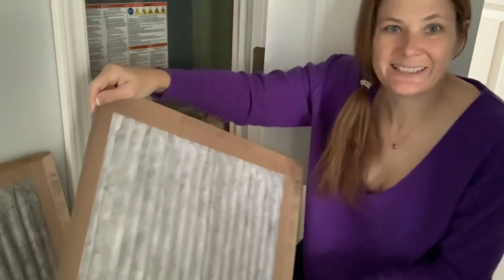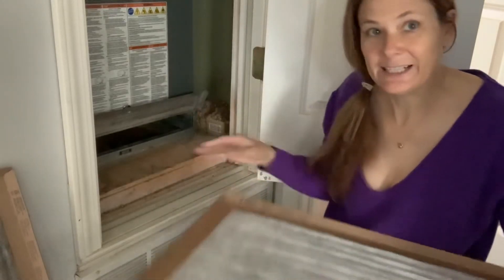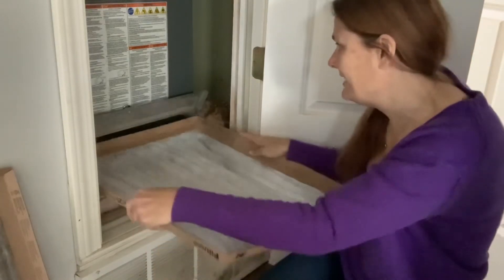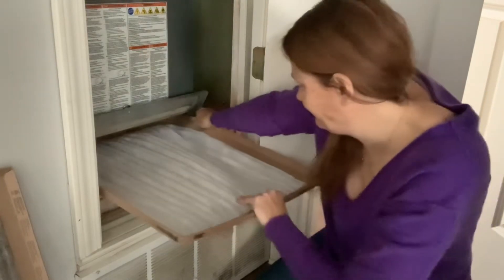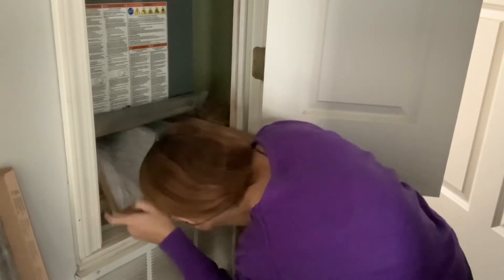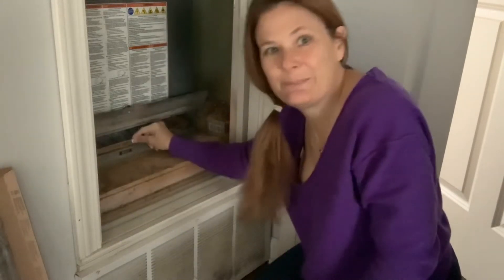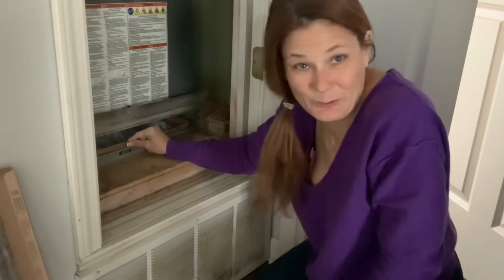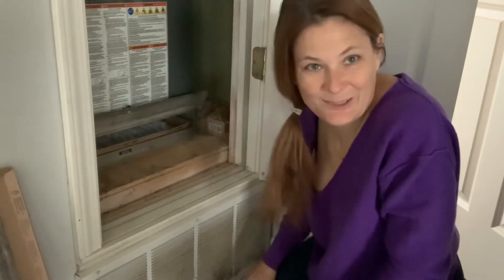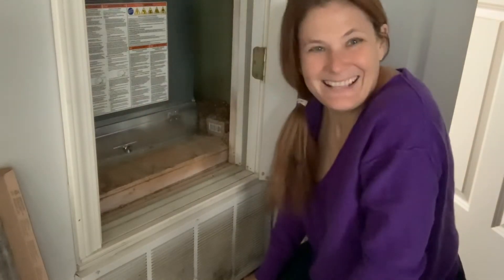See how much cleaner this one is compared to the old one. Put it in with the arrow facing up and slide it in the same way the old one came out. Make sure it goes in there right and isn't bunched up, because if it's folded it could get sucked in a little bit and not work as well as it could. There we have the new filter in — that's all there is to it. We're good for another month.